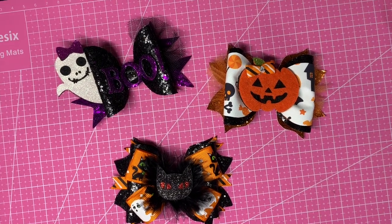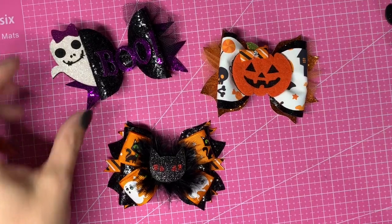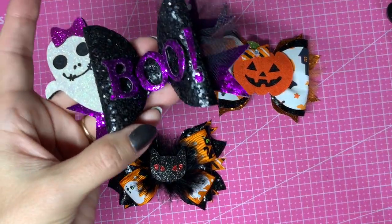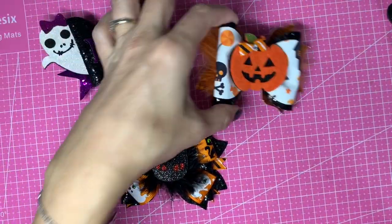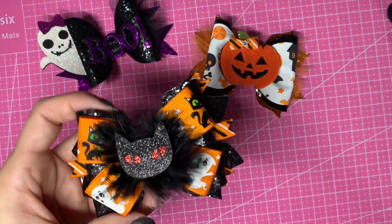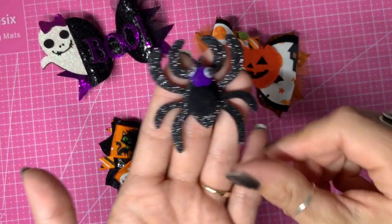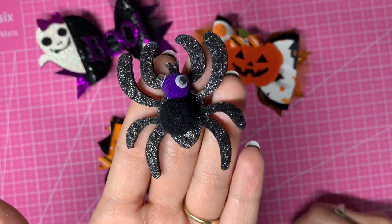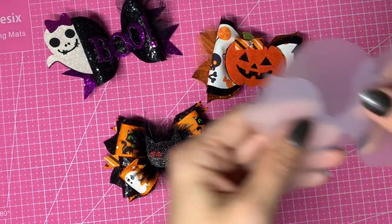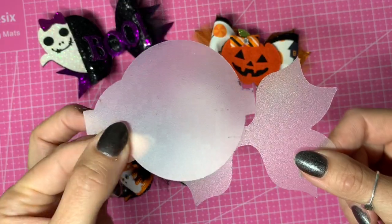Hello, welcome back to my channel. Today we are continuing with the Halloween series. We've already done our boo ghost hair bow, our little pumpkin, last week we did our black cat, and today we are going to do our spider. I'm going to use the double pinch bow again, just the bottom part of the loops and the tails.